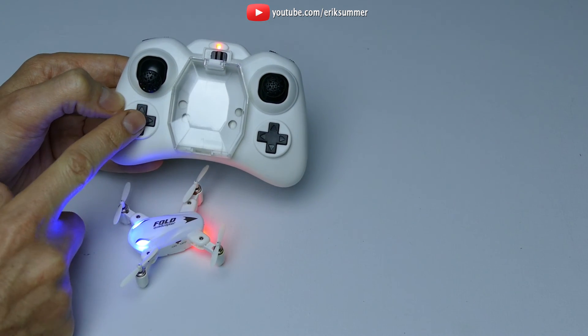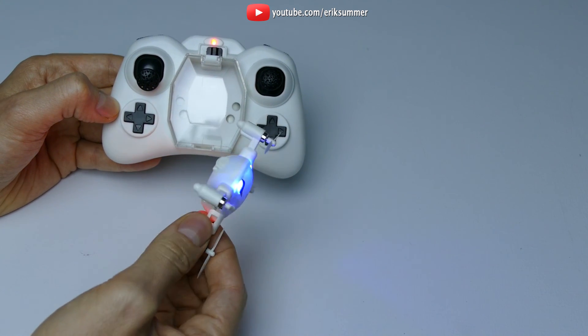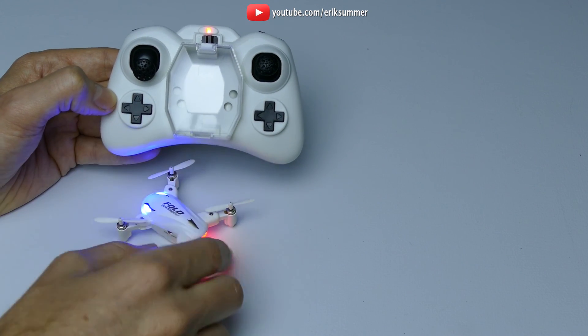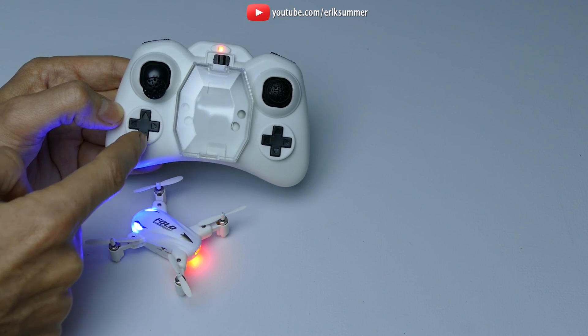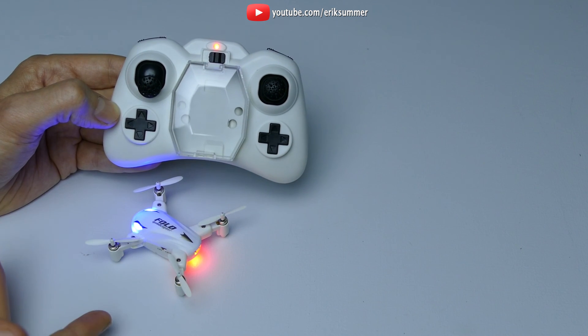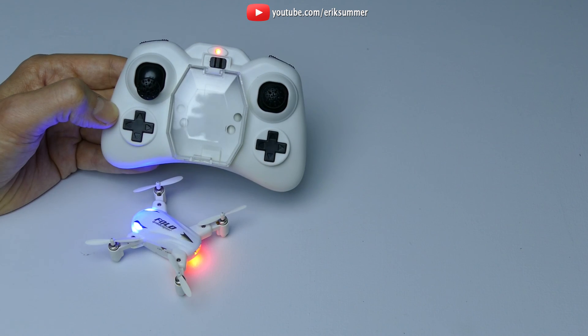This keypad is for your headless mode, and if you have the version with the camera it will also take photos and video. This particular unit doesn't have the camera, so two of those controls won't do anything, but the top and bottom buttons control headless mode. To put it in headless mode, hold the button down — it'll start beeping and now it's in headless mode. Press it again to turn it off.